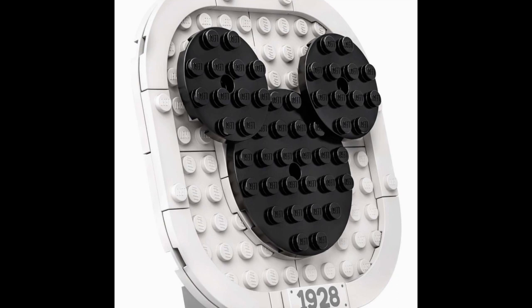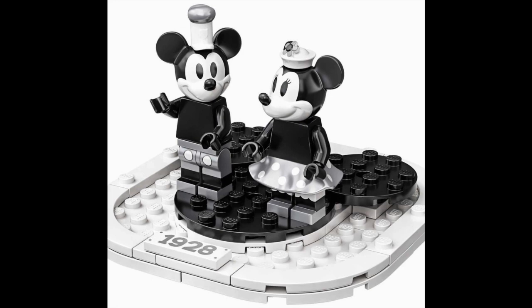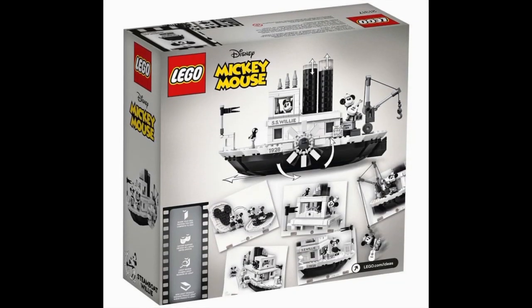This set also includes a side build which looks pretty nice, although I'm pretty sure it was only included to bump up the price, because without it the set would probably be only 700 pieces and maybe $80 or even $85. But to be fair, this does look really nice — it's a nice Mickey plaque. We get that third 1x3 tile with 1928 on it, and I like the very simple design for the Mickey head using just three round pieces. It also comes on a little stand that can be used as a minifigure stand, though personally I'll keep it propped up and have the figures on the ship.